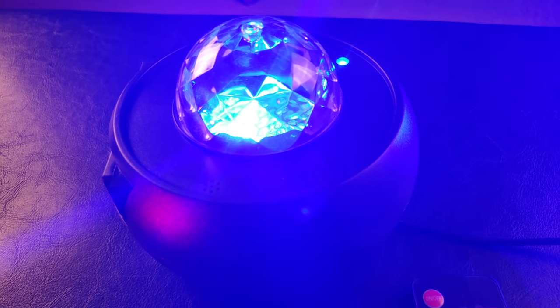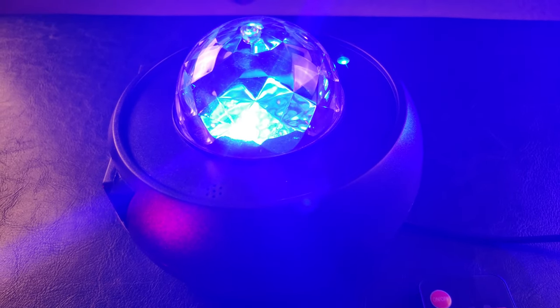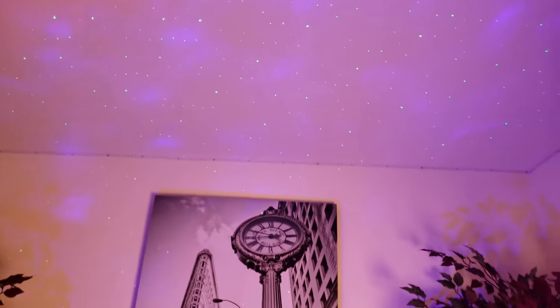It says Bluetooth mode, so it has built-in speakers. As you can see, the projection is hitting the ceiling and along the walls, starting to turn on automatically. Let's turn off the lights — the laser lights are already going, and it covers all of my ceiling.